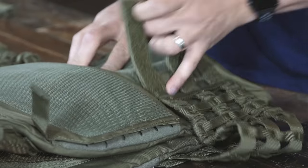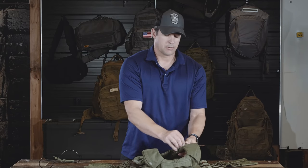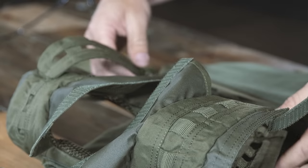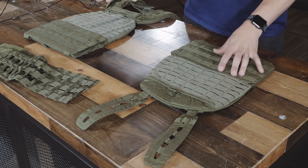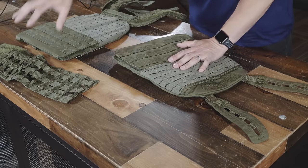Just lay the cummerbund open, then work your way up to the adjustable shoulder straps. Pull this apart — same thing for the other side. Pull it out of the way, and you can actually completely move the front portion of the vest. In front of me are all the pieces — I've already taken this vest apart. You have the front of the vest, the back of the vest, and the cummerbund straps.